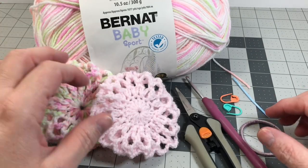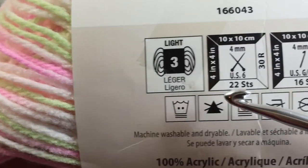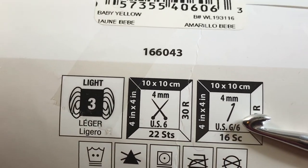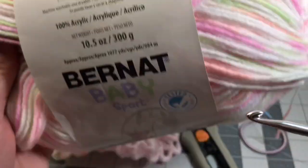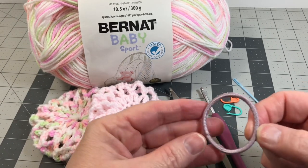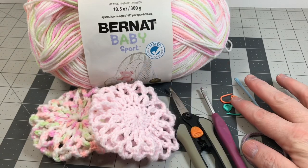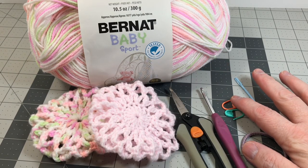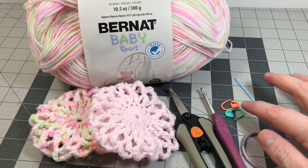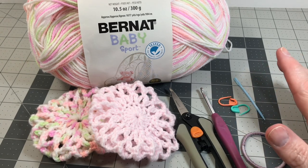These are the things that you're going to need. I have used lightweight yarn and this yarn calls for a size G6 four millimeter hook. I've got my hook, my scissors, and a heavy-duty ponytail holder. I like to use plastic yarn needles and yarn markers when I do my projects — it helps keep them finished off nice and neat and keeps my projects straight. These are optional, but that's just something I like to use.